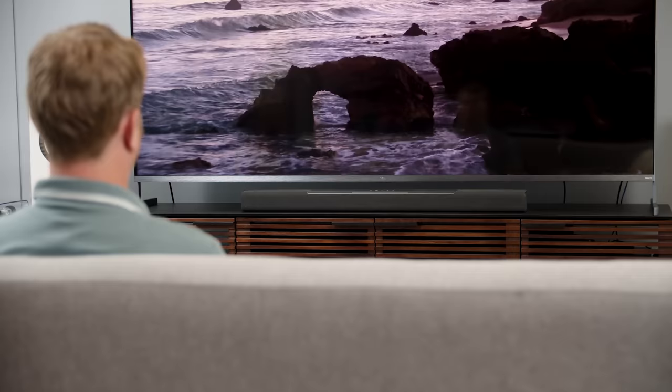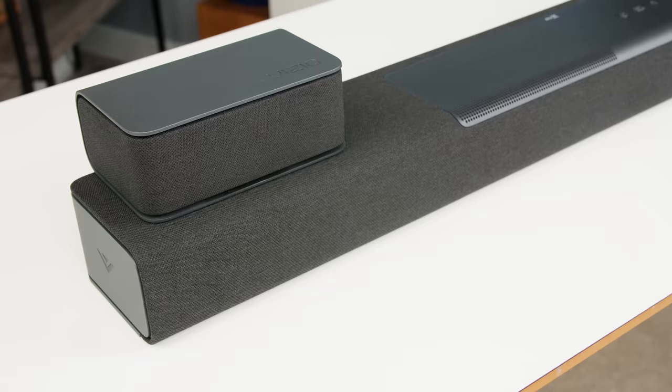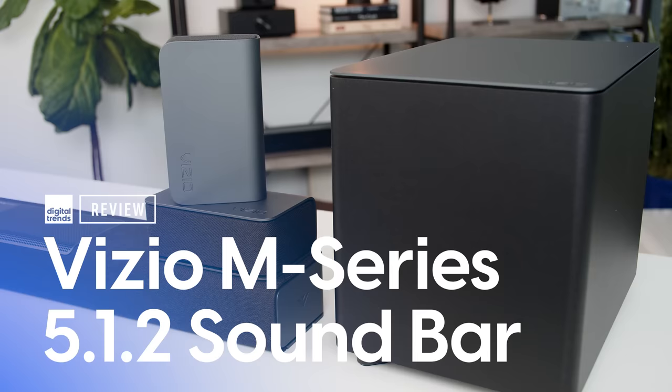Dolby Atmos used to require a huge home theater setup, but now you can get it in an affordable soundbar. Sometimes the Dolby Atmos is virtual — essentially faked through processing — and sometimes you get dedicated up-firing speakers. This new soundbar from Vizio is one of the latter.